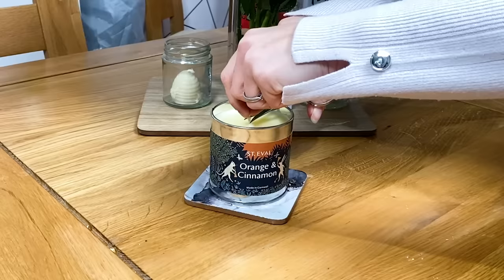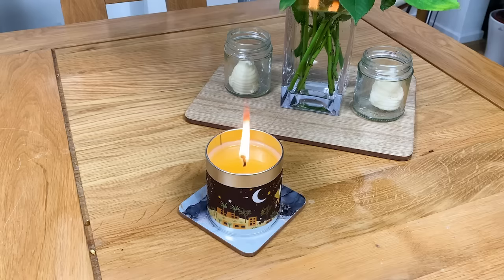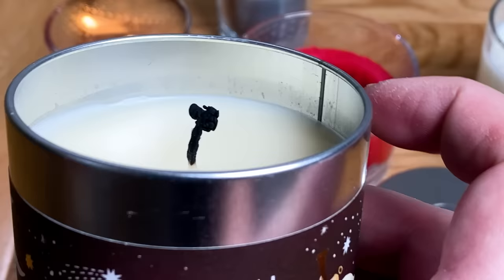Now let's talk about the wick. It's really important that you keep the wick trimmed to the manufacturer's recommended length before each and every burn in order to achieve a nice clean burning candle. If you ever notice black smoke coming from your candle which then discolours the jar or walls, this is usually because the wick is too long and has developed a mushroom head, much like on this candle here.